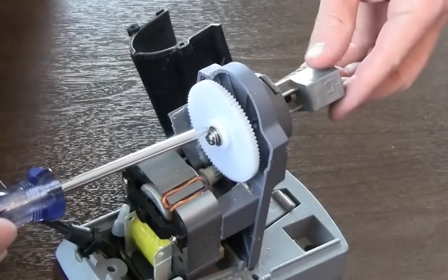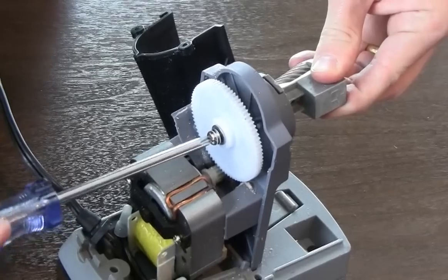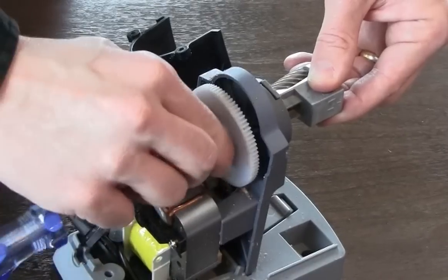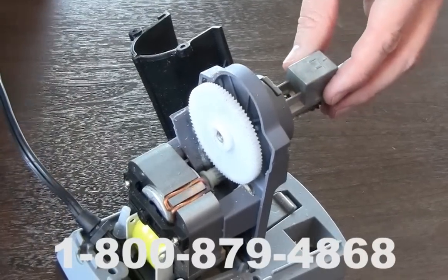Next, remove the screw at the center of the large white gear using a number 2 Phillips head screwdriver. If your model does not have a screw at the center of the white gear, please contact customer service for assistance at 1-800-879-4868.